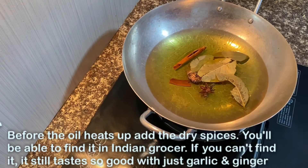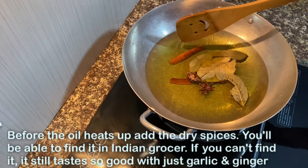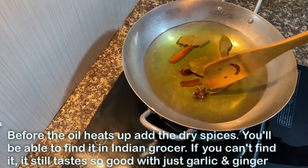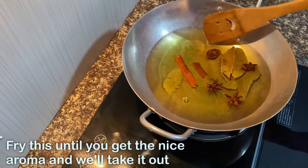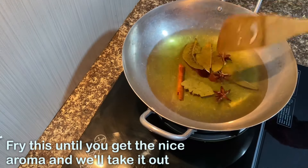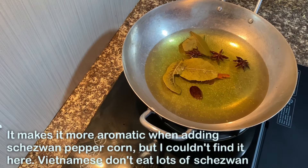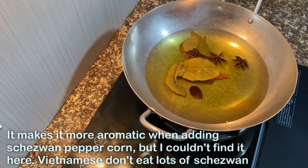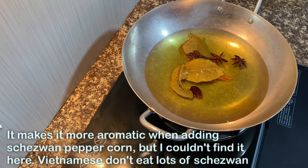This is a very good thing to do with the Indian grocery store. We're going to eat this.